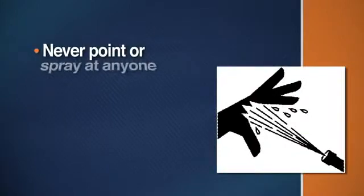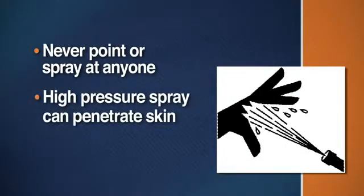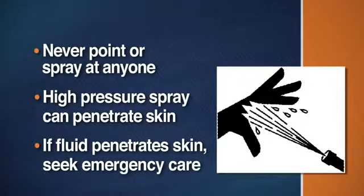It's best to start with the penetrating nozzle to break through the stoppage, and then follow up with the wide spray nozzle for a thorough cleaning job. Remember, jet machines create a high-pressure water spray. Never point the spray at anyone, including yourself. The high-pressure spray is powerful enough to break the skin. If fluid seems to have penetrated your skin, get emergency care at once.